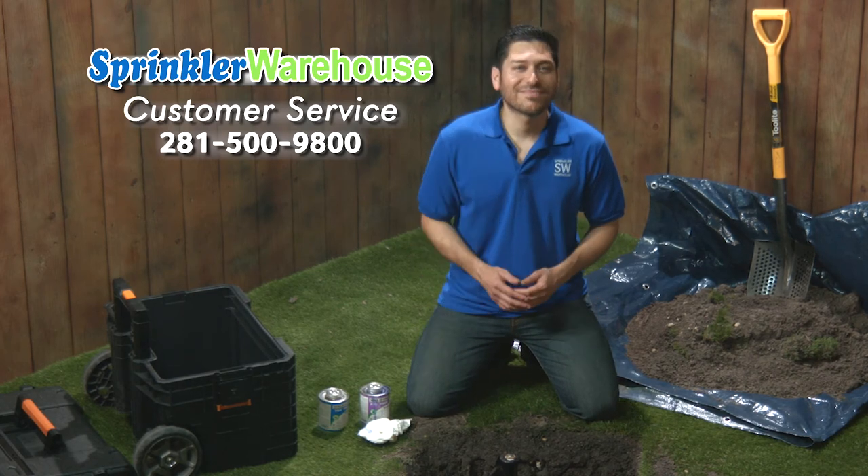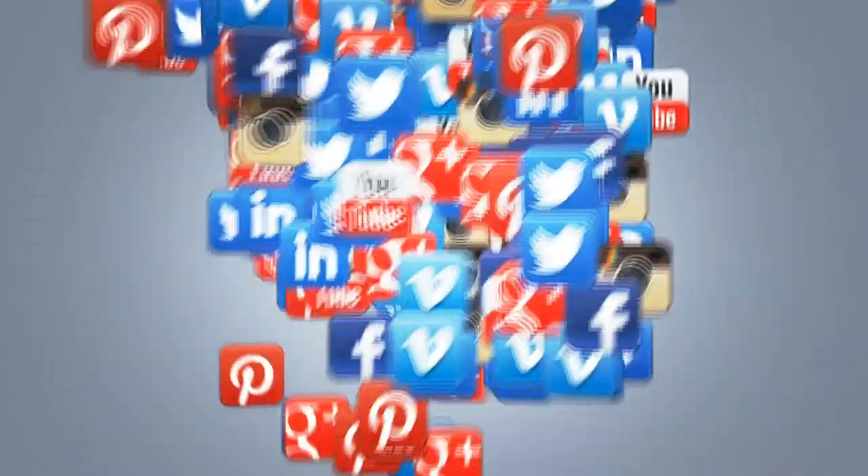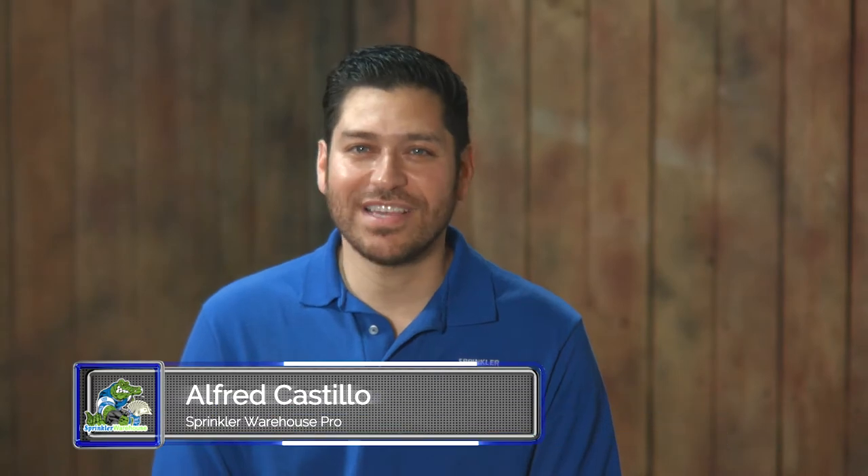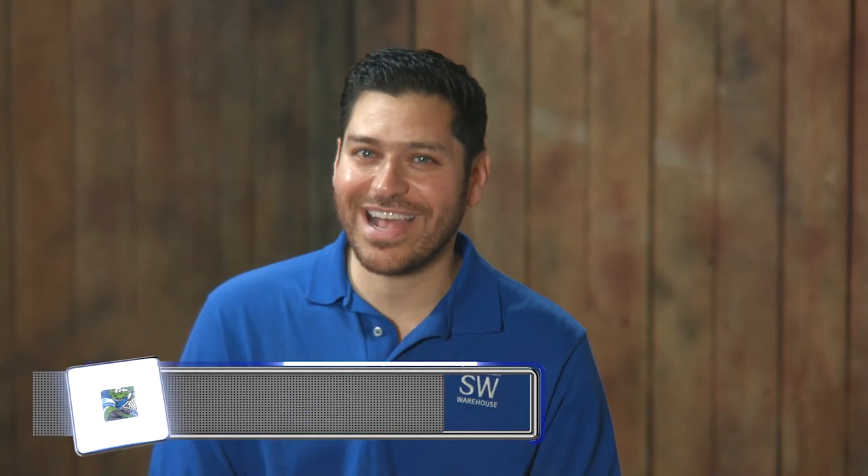Thanks for watching. Feel free to leave a comment and let us know what other subjects you are interested in learning about. For Sprinkler Warehouse, I'm Alfred Castillo, your Sprinkler Warehouse Pro.